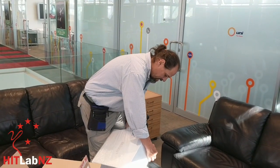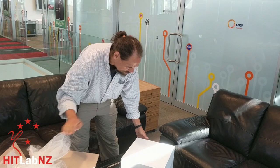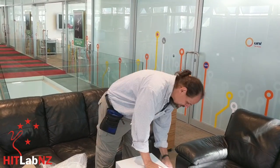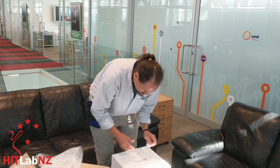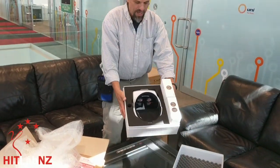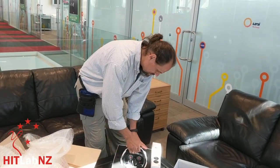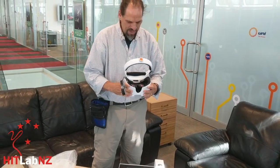We haven't actually seen what's in this one. So this is the box — Lucid VR. Let's see what they give us. Looks nice. Nice headset. And the headset itself. I don't want to break it before we've used it. So the headset itself looks like that.